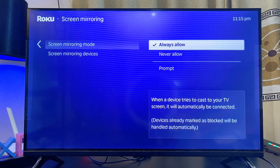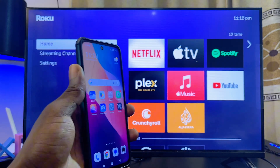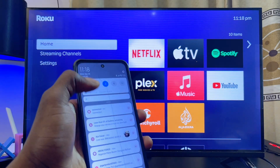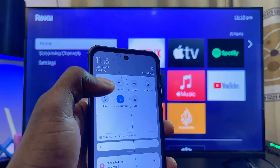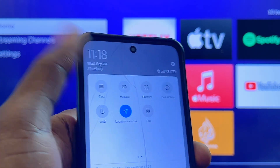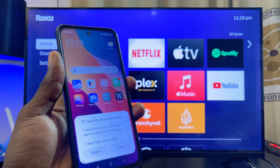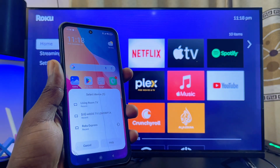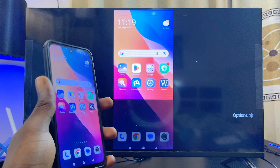Now you want to screen mirror or cast your phone screen to your Roku TV. If you're using an iPhone, swipe down the notification center and you'll see the screen mirroring icon. If you're using an Android phone, find the Cast option from the top menu — in my case it's right at the top. If it's not in the top menu, check your Android phone's settings. Once you click Cast, your phone will start searching for available devices. I'll select my Roku device, give it a few seconds, and my phone will be displayed on my Roku TV.